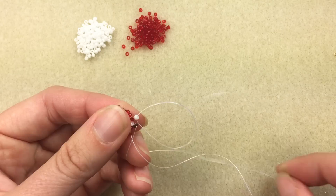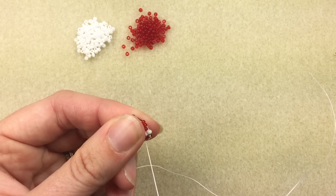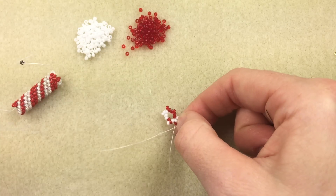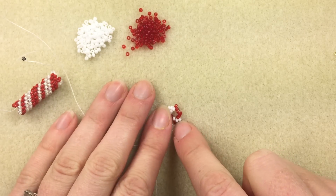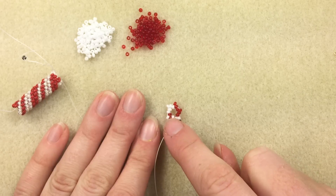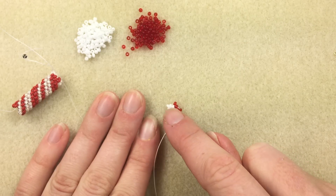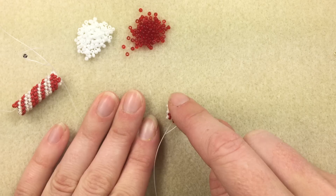You're stepping up so that you can continue on with your project and add your next row of peyote. As you step up, kind of covering up that stop bead, you'll be able to see the pattern starting to take shape — that you have lines of white, red, white, red.